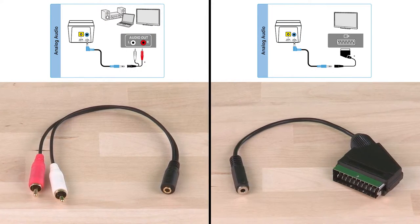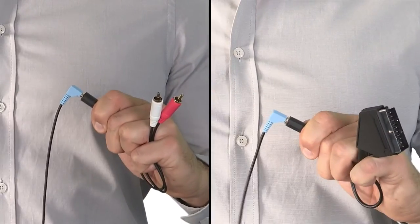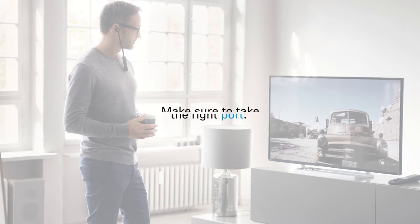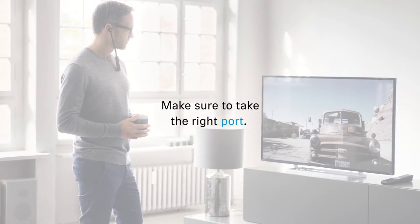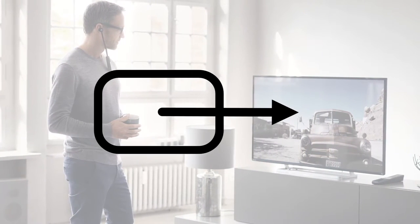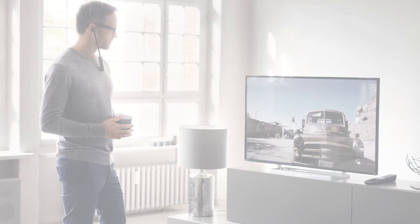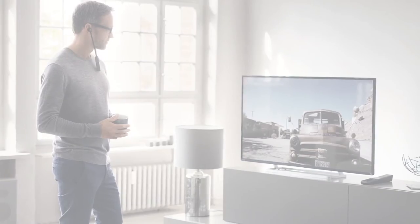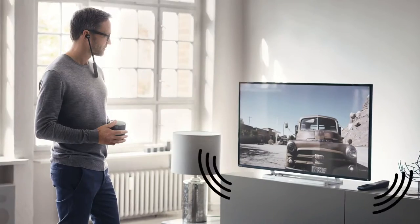You can find these adapters in most electronic retailers. Just connect the cable to the adapter and at your television's connectivity panel, make sure to take the right port. It will either say audio output, or you find a symbol beside it that looks like a rectangle or circle with an arrow pointing out of it — that's the right one. Refer to your TV's manual to see if any other steps are necessary. Connect over RCA or SCART and your TV's loudspeakers will remain working.